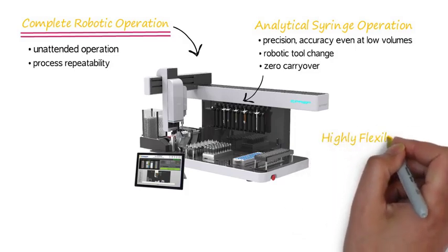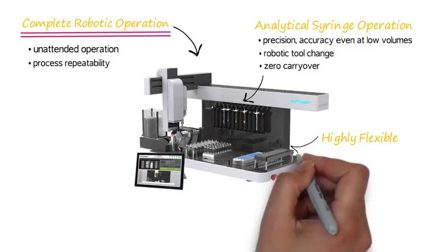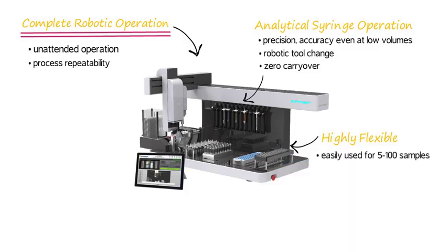The ePrep is highly flexible. It is easily used from 5 to 100 samples — numbers typical of what a lab handles daily. The ePrep can prepare samples direct to your autosampler rack, and racks are available which suit all common autosamplers.